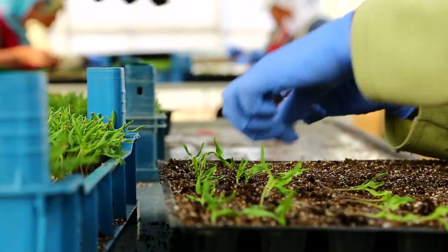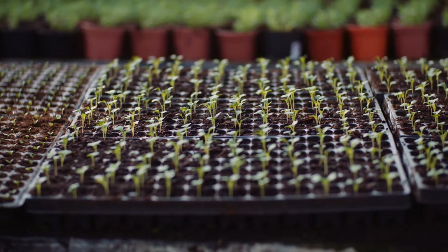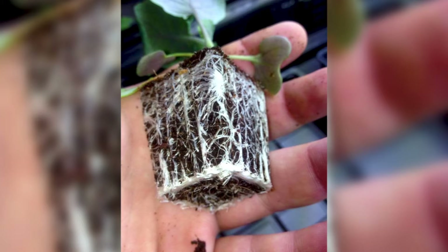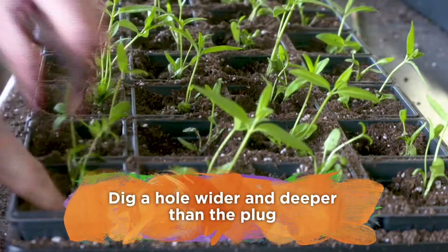You'll know your plug tray plants are ready to be transplanted if the roots are coming out of the bottom of the plug. When you pull the plug out, you ideally want healthy white roots running along the outside of the plug mold. Make sure you dig a hole wider and deeper than your plug to make sure it fits in there.